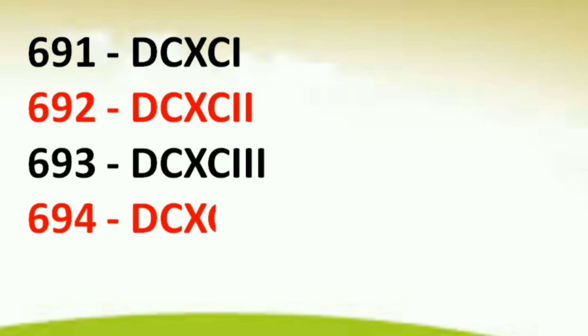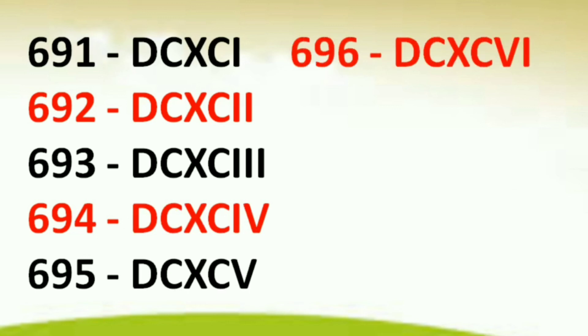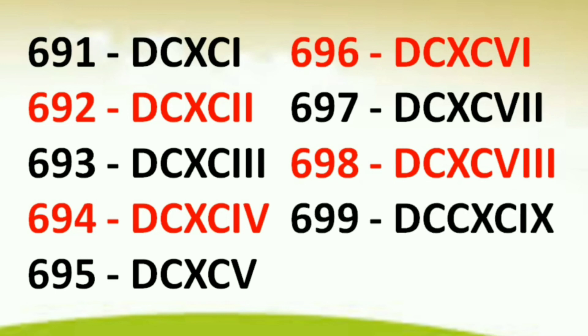693 DCXCIII, 694 DCXCIV, 695 DCXCV, 696 DCXCVI, 697 DCXCVII, 698 DCXCVIII, 699 DCXCIX, 700 DCC. Thank you friends.